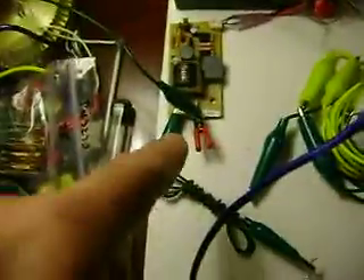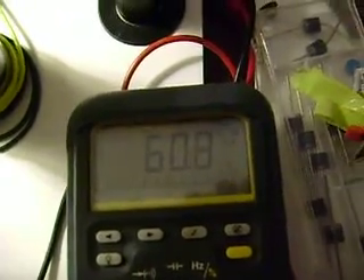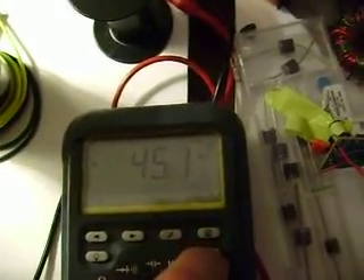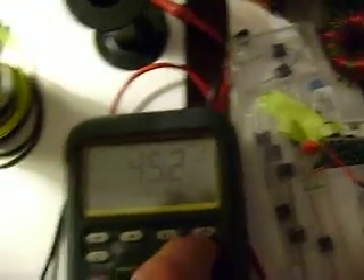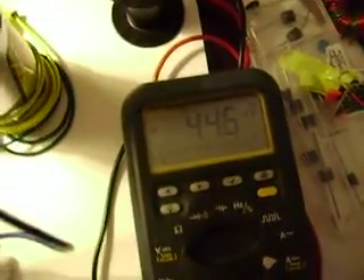Right now you can see it's just sparking with just the green lead hanging off. Having some of the spark discharging going on causes my meter to even reset when the light comes on and stuff like that. So I've got to be careful with it.